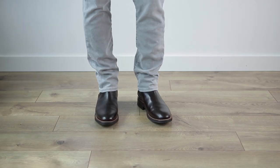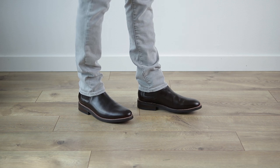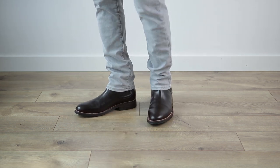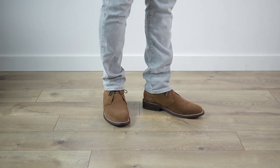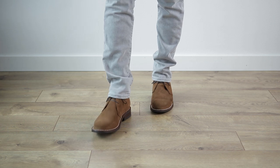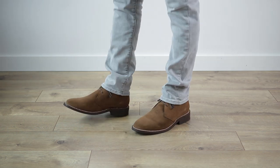Next up, we have stacking. This look isn't for everyone because it can look really sloppy really quickly if it's not done correctly. You still need a nice slim taper down at your ankle opening. Personally, this isn't really a look for me, but I did want to include it here because it is an option for a lot of other guys.